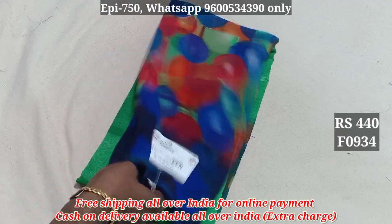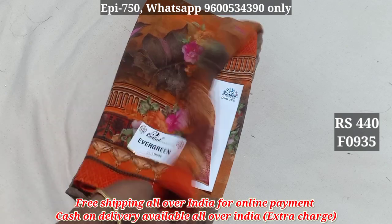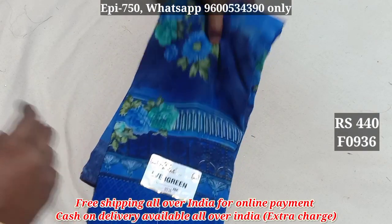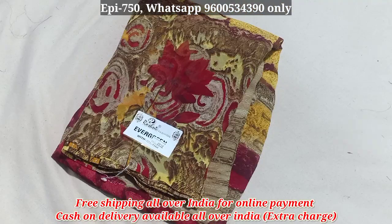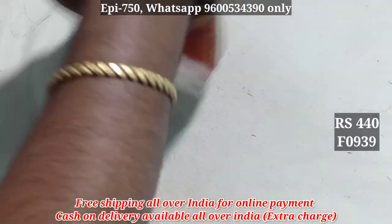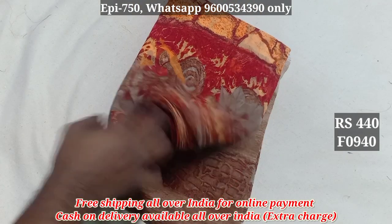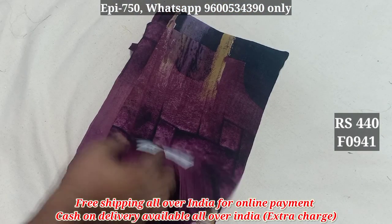934. 934, 935. 936. 937. 938. 938, 939. 940. 940, 941.